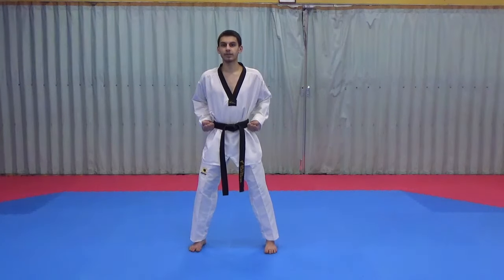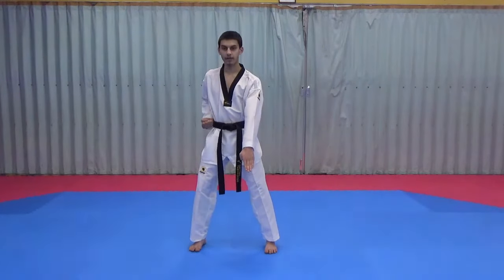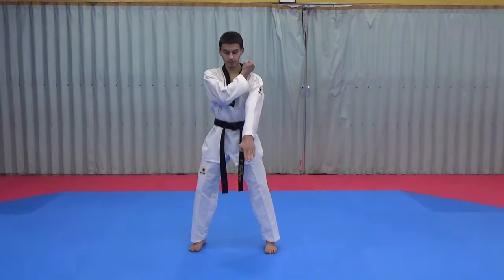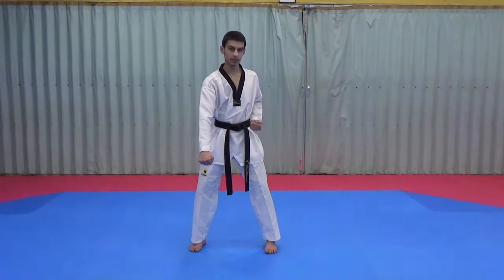Now in horse riding stance we're going to do the first movement. Our left hand comes down with the thumb tucked underneath. The right hand comes on top of our shoulder, and then we do a low block. From there the right hand comes down and our left hand forms a fist and comes onto our hip.